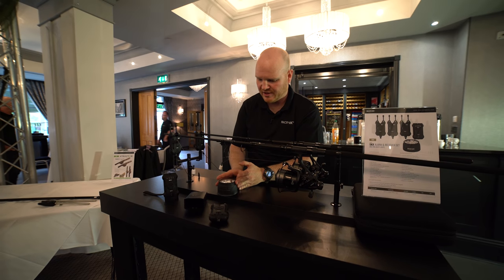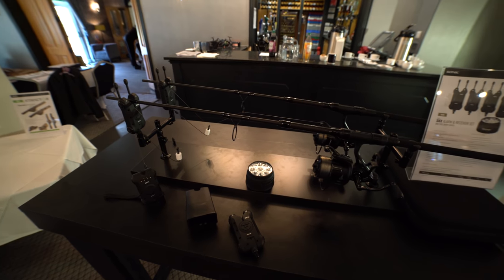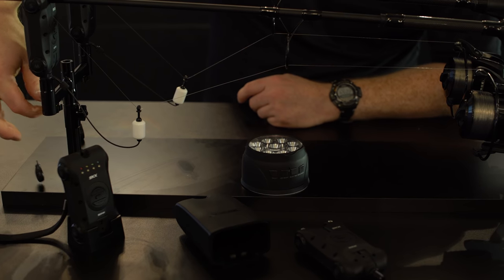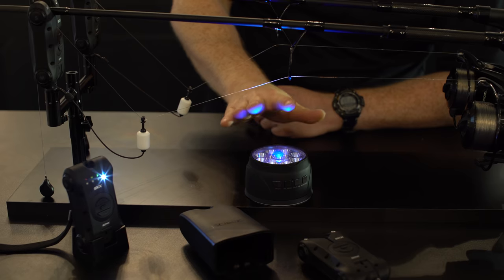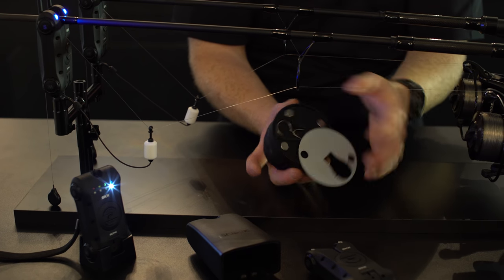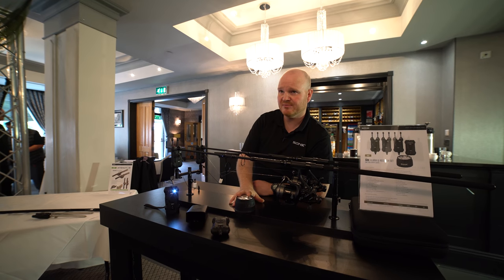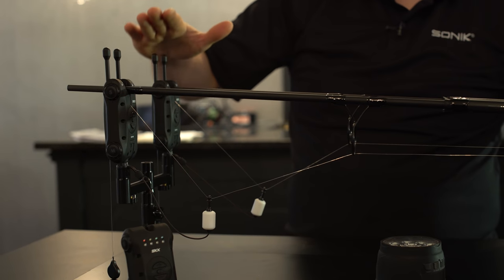All alarms come with a free bivvy light with quite a lot of adjustability. It has six brightness levels and six delay levels. You can choose to have it come on when you get a bleep or a run, for a short or longer period of time, match the color, have it flash, or use it as a standard bivvy lamp. Magnetic bivvy attachments and a hanging hook are included. Alarms take two AAA batteries; the bivvy lamp takes three AA batteries.